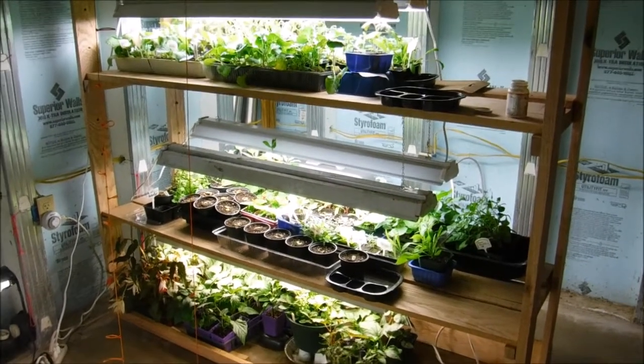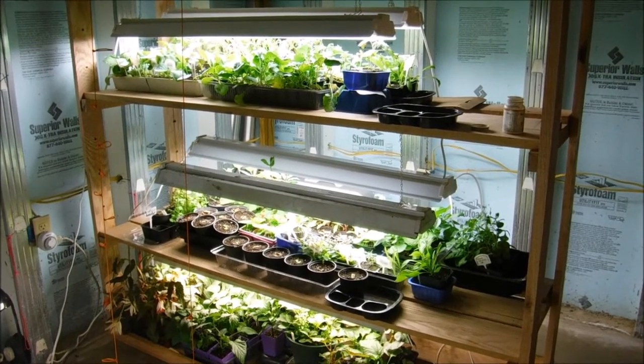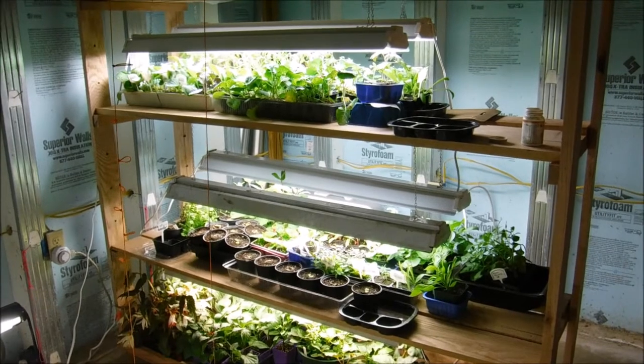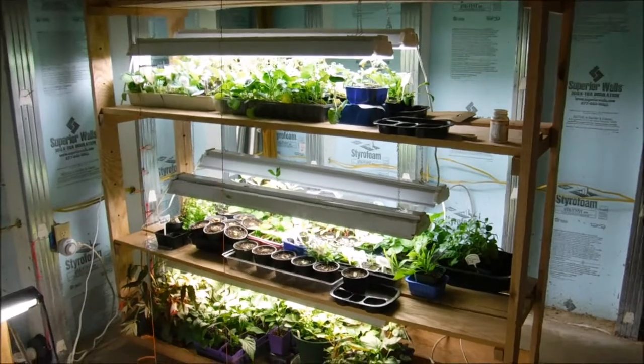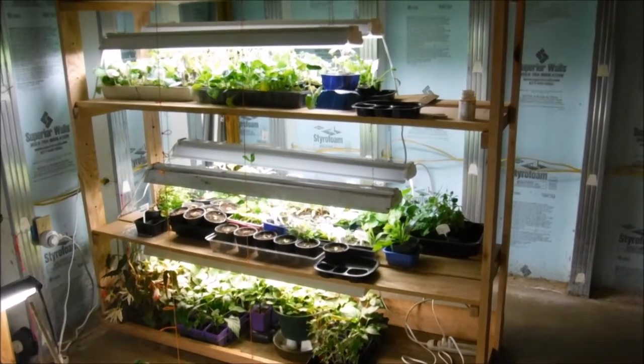Hello and welcome back to another edition of Carrie's Gardening Channel. We're in March 2018 and I was recently asked to show you what my growing light setups look like. Here's one of them here.